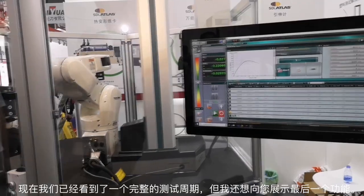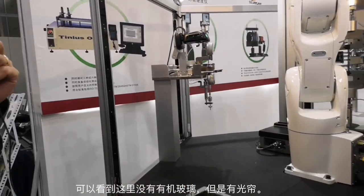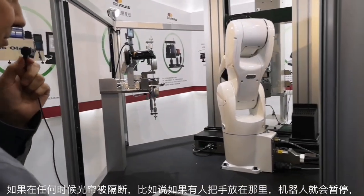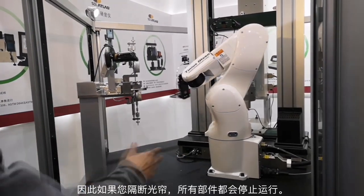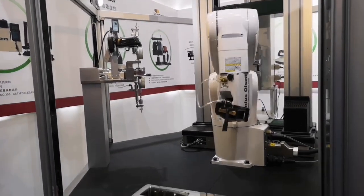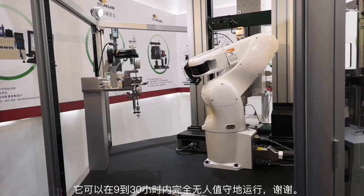Now that we've seen one complete cycle, I'd like to show you one last feature. You'll notice there's no plexiglass around here — we have light curtains. So if at any time the light curtain is broken, say if someone puts their hand in there, it will pause the robot. There are no moving parts if you break the light curtain. That is one complete cycle of the automation system. It can run anywhere from 9 to 30 hours totally unattended.